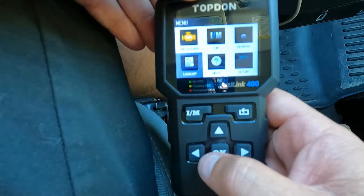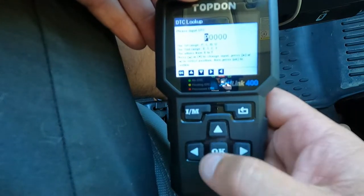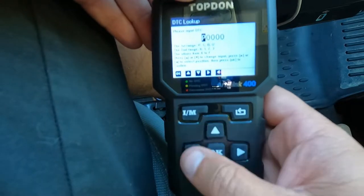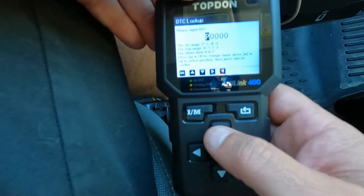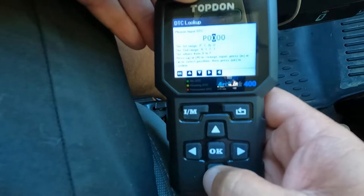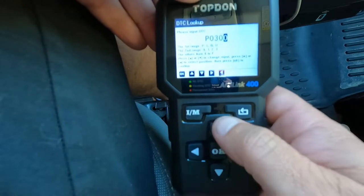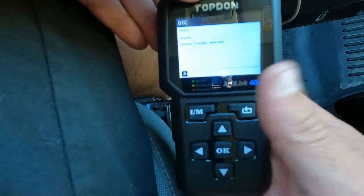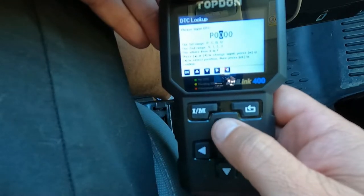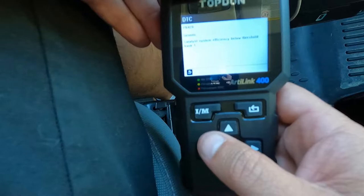The DTC lookup is nice - if someone calls and says they've got a P0305 or P0420 code, you can just look it up even if you don't have access to a computer, internet, or your phone. On the first digit you can change the letter P, C, B, or U; the second digit is 0-3, and the other digits are 0-F. So P0305 - hit okay - and it tells you that's a generic cylinder 5 misfire. Change it to P0420 and it says catalyst system efficiency below threshold.